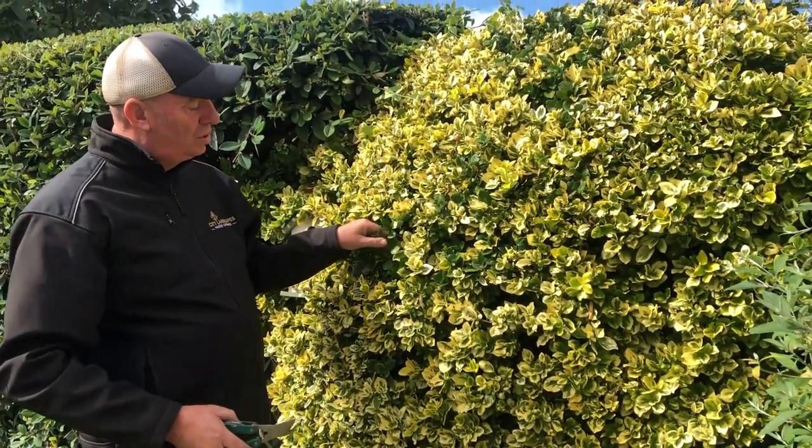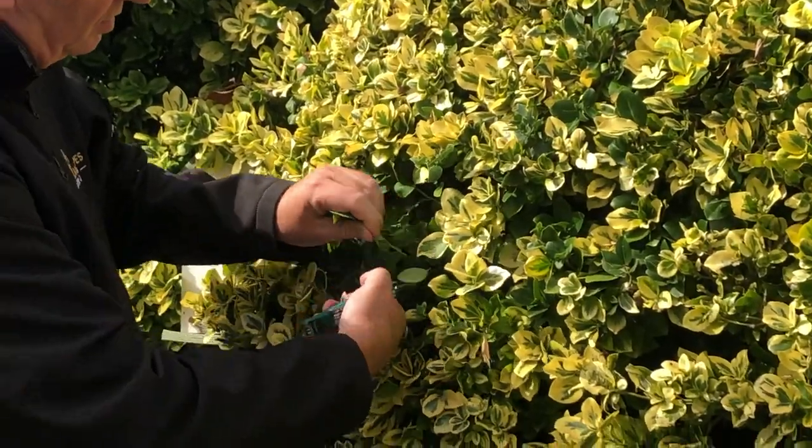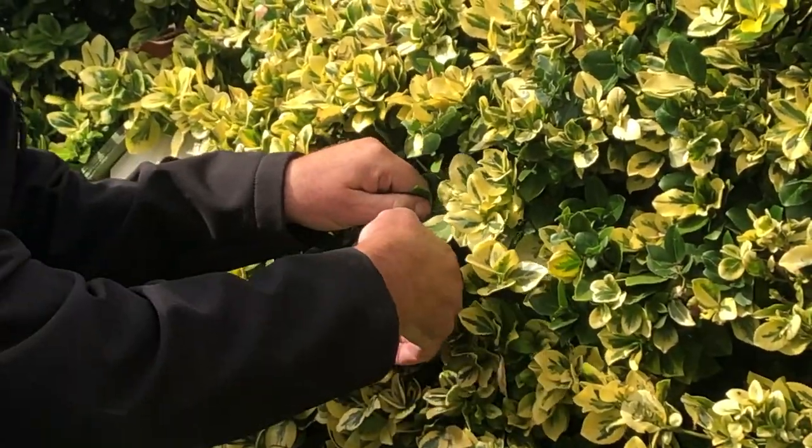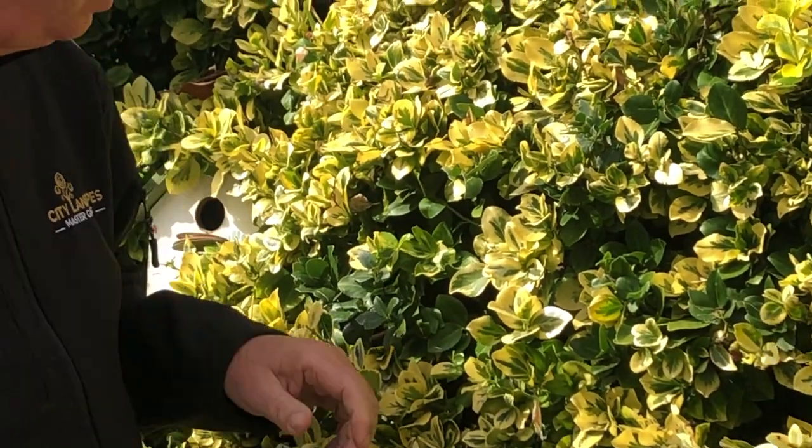So what you need to do if you've got one of these at home — you need to cut off the green, cut it out. It might look a bit bad at first, but you need to do this.